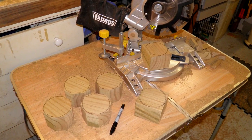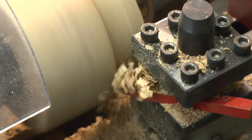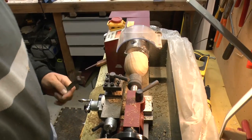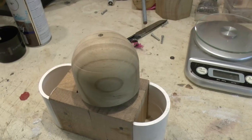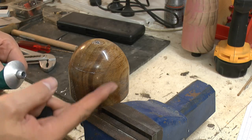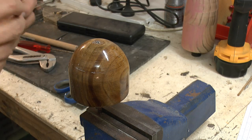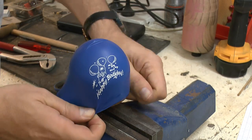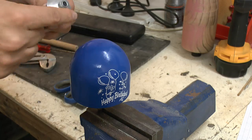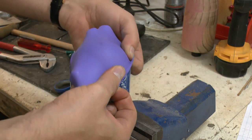We cut up some wood blocks to be used as plugs — first we're doing the forward closure plug. We paint these with 2-pack paint so they have a nice smooth hard finish, and cover them with a nice coat of silicone grease. Then we get an ordinary party balloon, slip that over the top, and give it another nice coat of silicone grease. Then we put another balloon over the top of that.